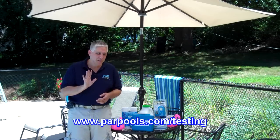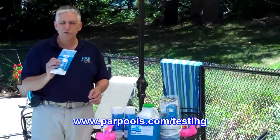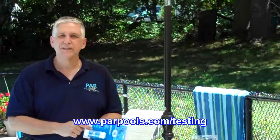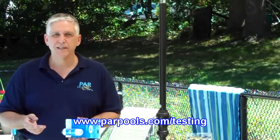I've got three simple testing measures to show you. First one: a simple test strip — dip it in the water, pull it out, match the key on the side against the colors, get your values, and make the adjustments as needed.